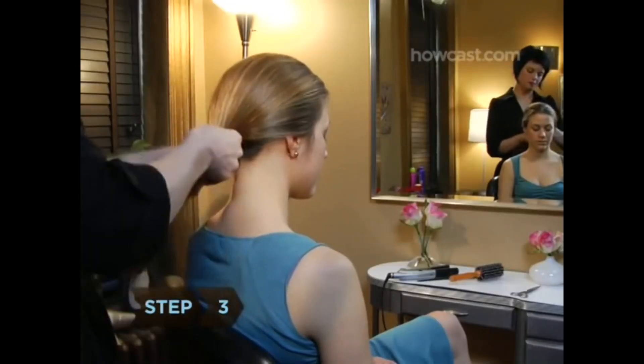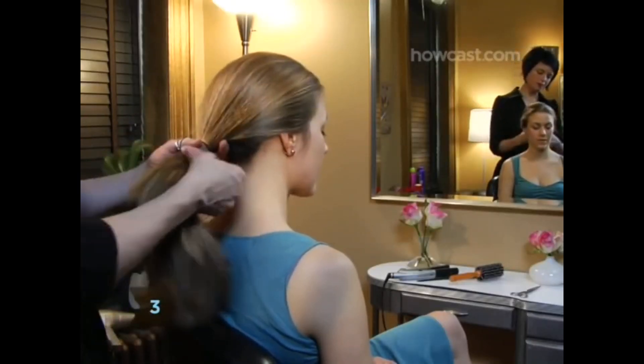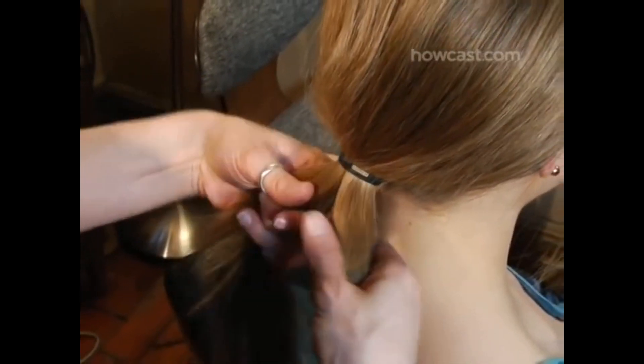Step 3. Make a ponytail with an elastic band, divide it into two sections, and tug the hair to tighten it.